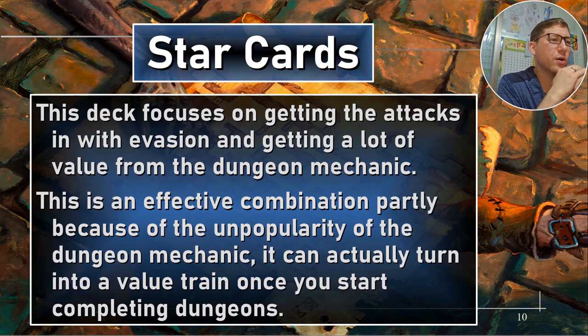Part one star cards. This deck focuses on getting attacks in with evasion and getting a lot of value from the dungeon mechanic. This is what I call the chili de Castro deck — that's a joke. This is an effective combination partly because of the unpopularity of the dungeon mechanic. If you want to make a budget deck, find an unpopular mechanic and build a really good deck around it — it's going to be cheap. It can turn into a value chain once you start completing dungeons. Getting it off the ground can be a little slow, but once you're going, you can start going through those dungeons pretty quickly and probably triggering every room ability more than once. When you've got that combination of value, you're really getting a lot out of it.